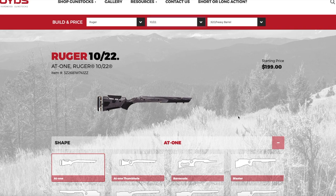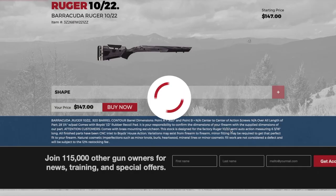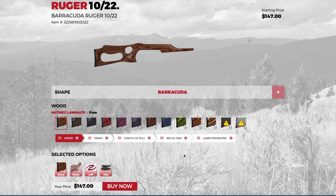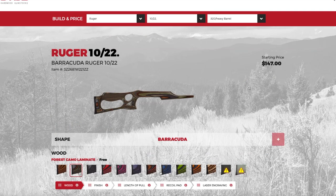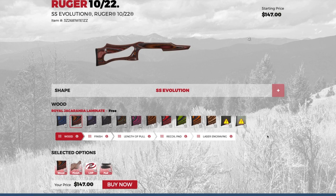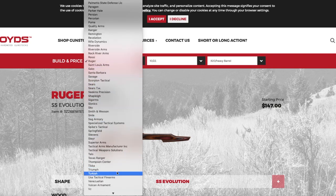Here we go for the Ruger 10/22. We've got all the different shapes — SS Evolution. I like this Barracuda, let's check out the Barracuda. Wow, look at all those. That's cool. $147 bucks. Here's the Ruger 10/22 SS Evolution — you can't tell me that's not an awesome looking stock. They've got it all. Everything. All your old guns.